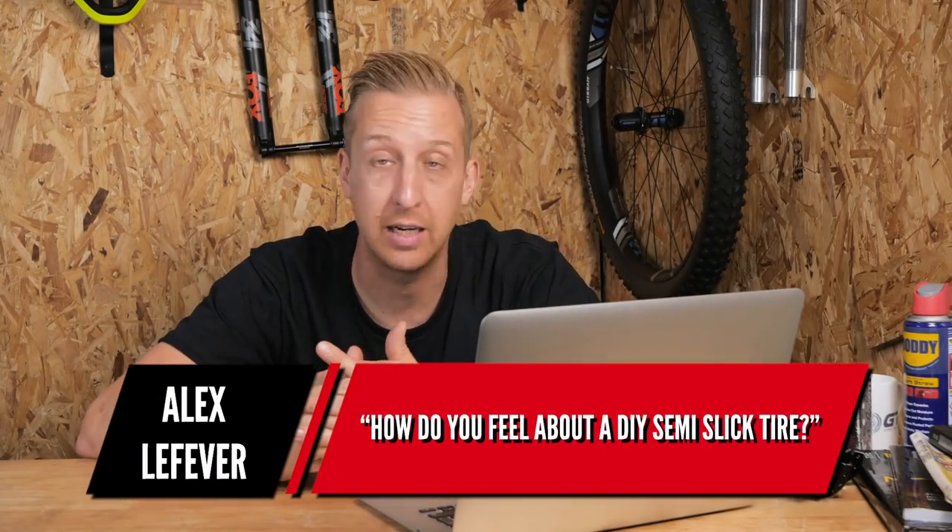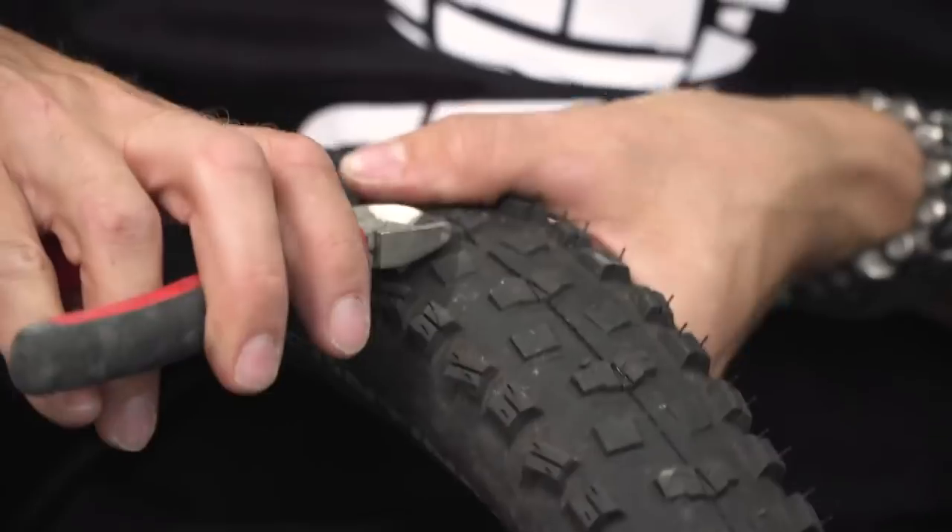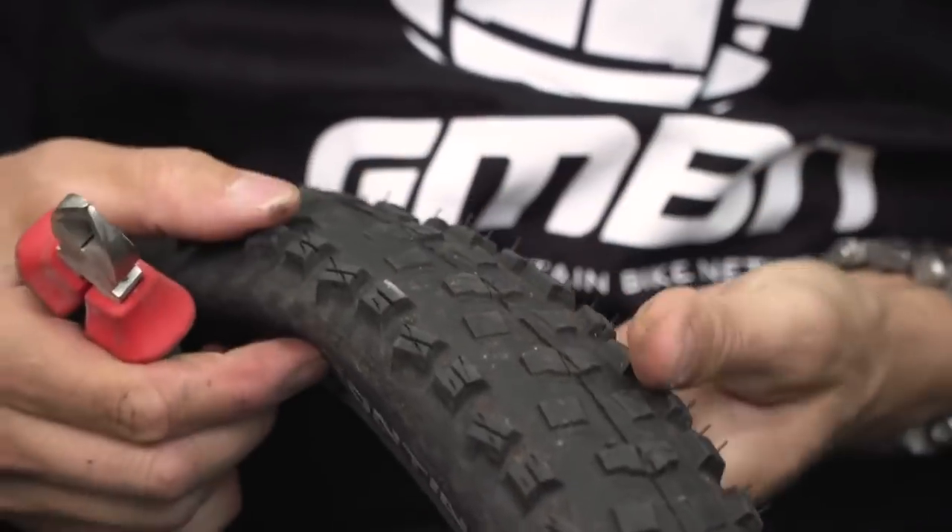Next up is from Alex Lafever: 'How do you feel about a DIY semi-slick tire?' I love them — nice and simple. I've done this loads in the past. If there's a tire where the centre knobs are a little bit high and squirm around, it's good to clip them down. It's also a really good way of getting more out of an old worn tire — if the central tread has worn down, the shoulders probably won't be too bad, so clip them down to get fresh sharp edges while making the most of low rolling resistance. It's a cool thing to do and if you can speed up your bike in the process, that's not a bad thing.